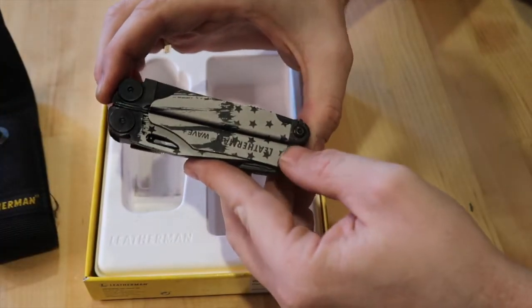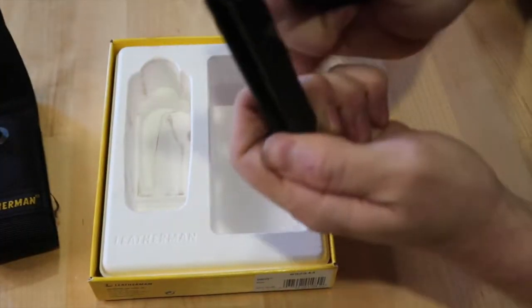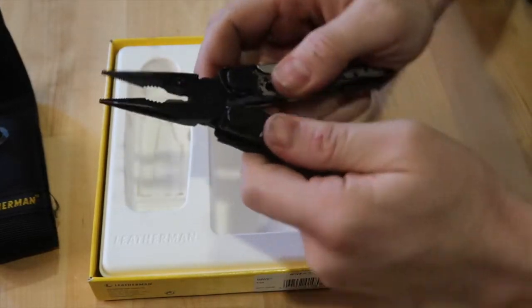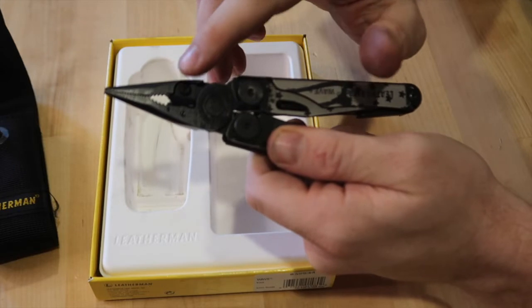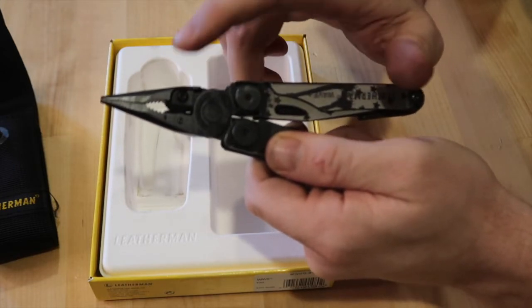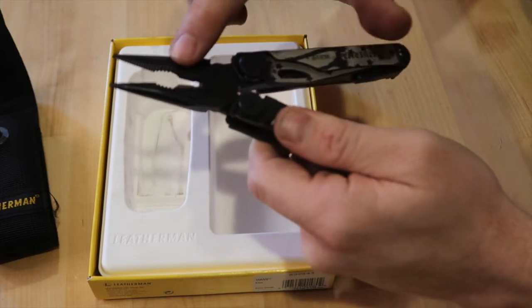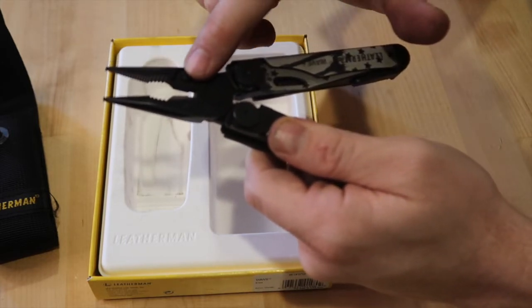Moving into the 18 features — number one, it is always the pliers. They're known for their pliers. The upgraded feature on the Wave Plus pliers is you can change out the noses, which is really good. The next ones are the wire cutters and the heavy wire cutters as well.